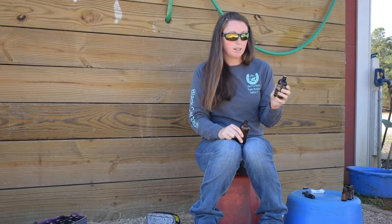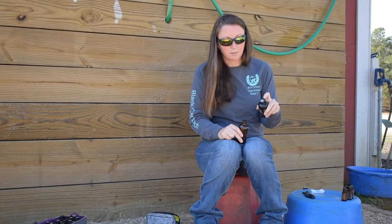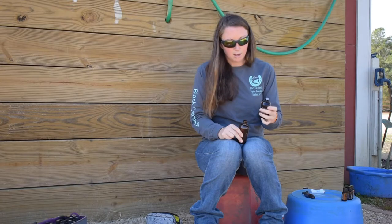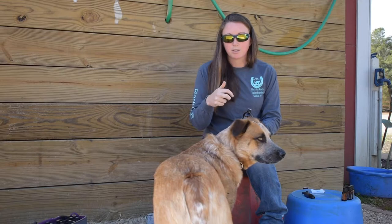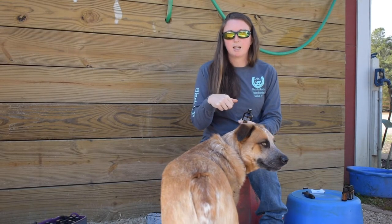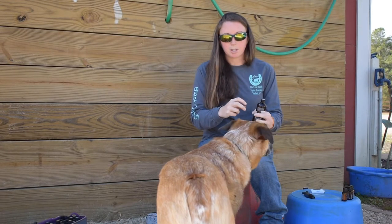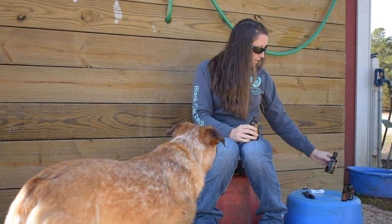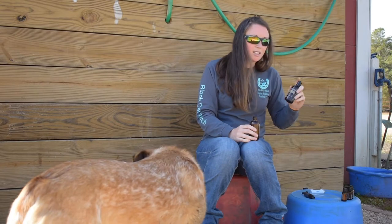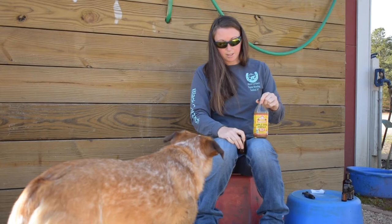This bottle I'm using is doTERRA's fractionated coconut oil and it has a small top that only lets a little bit come out. Something else I have at home is a pump top of fractionated coconut oil — I'll put the link, it's off Amazon. With that, I just do a couple squirts; with the pump tops it's a lot easier. This one's a lot easier to travel with.